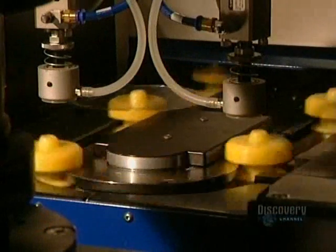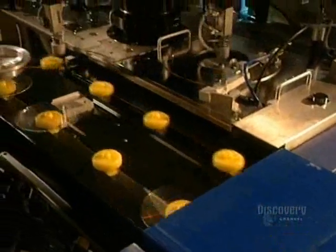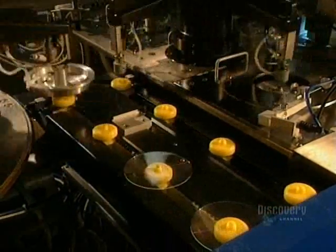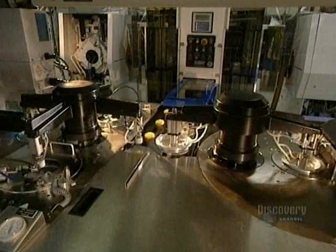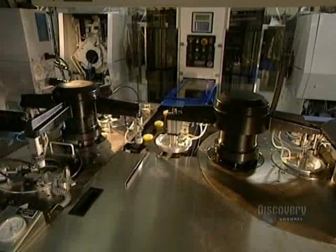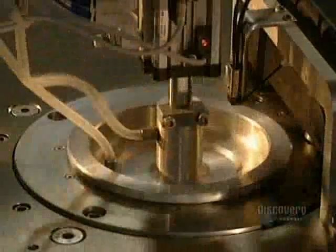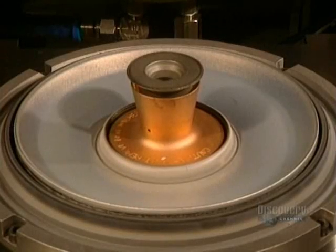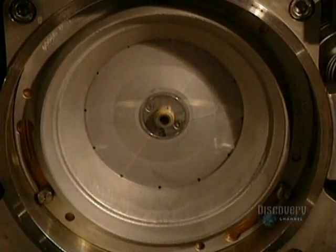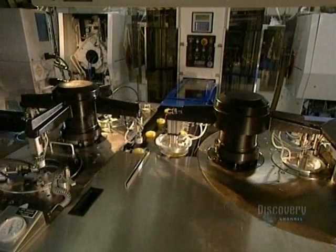A robotic arm lifts the disc from the mold and places it on these supports. This metalizing process is extremely short and very simple, taking but a second. It consists of covering the plastic disc with a very thin coating of aluminum. Here we see the inside of the mold, where the aluminum coating is applied. In this facility, almost everything is automated, allowing for the production of over 100,000 compact discs per day.